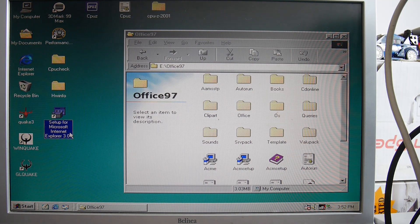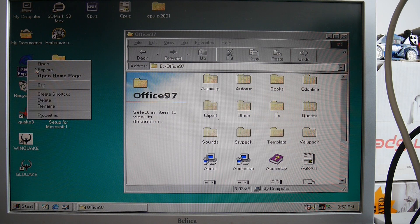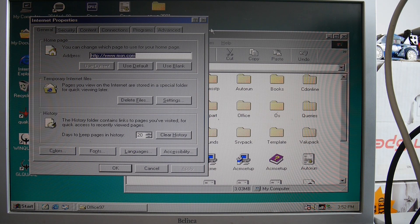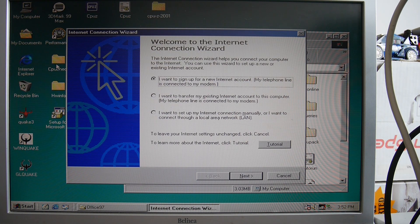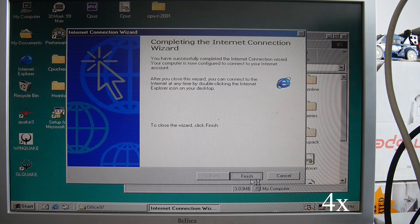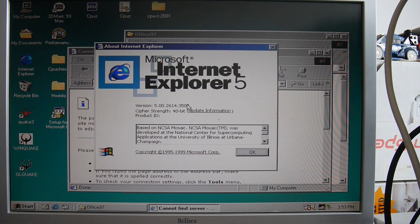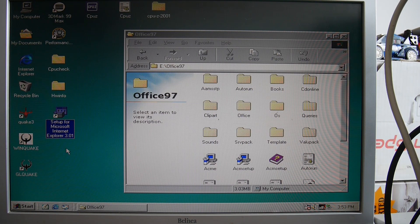What's this? Setup for Microsoft Internet Explorer 3? What's this one? Surely we've already got a newer version. Let's see — yes, we've already got Internet Explorer 5, so we don't really need Internet Explorer 3.1.